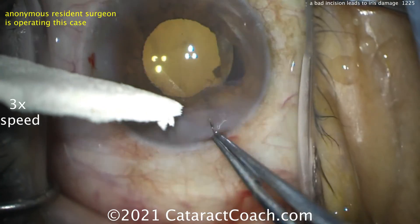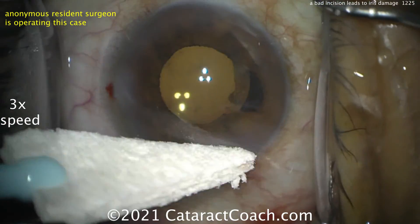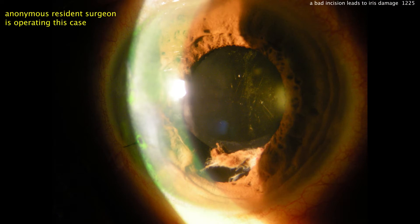Let's look at the post-op of this patient. The lens is in the bag, nicely centered, the incision sutured shut, but there is that inferior iris defect. Luckily this patient was very kind, asymptomatic, and very forgiving. The patient is not currently scheduled to go back for an iris repair, though that may change in the future. Thanks for watching — I hope you really enjoyed the important lesson in this video.